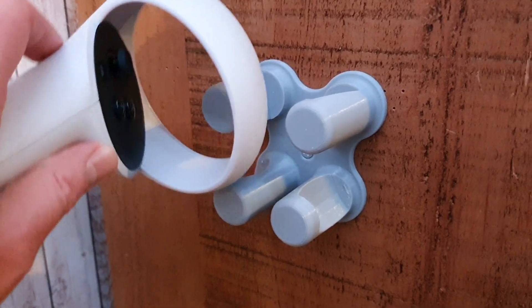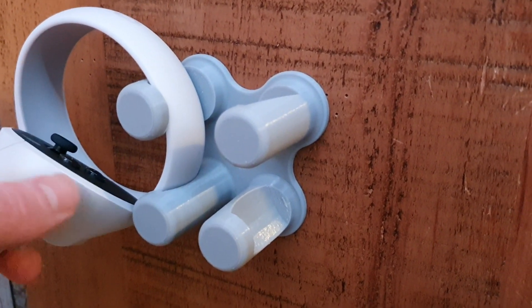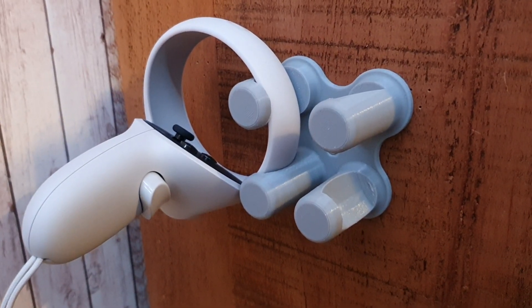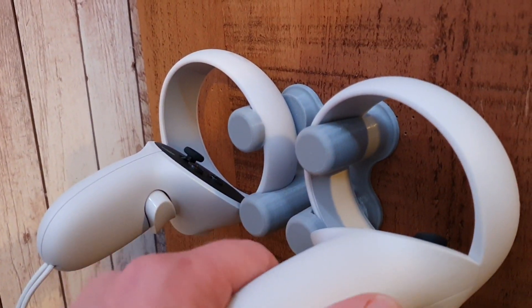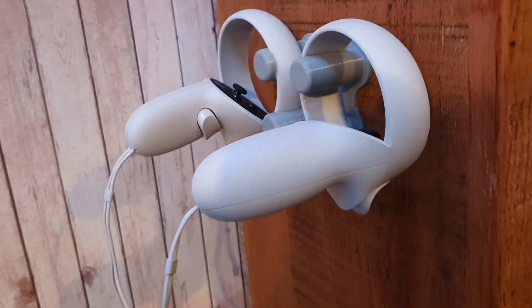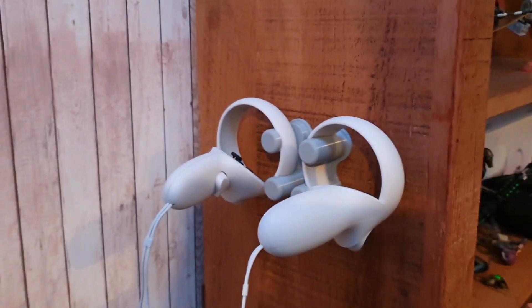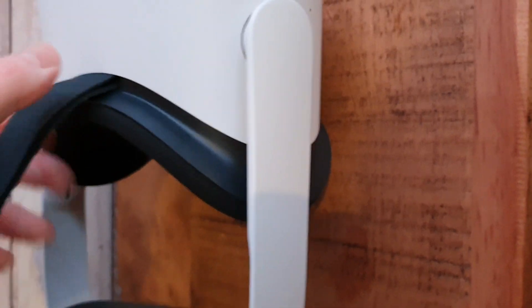And here we go. These just slip in like so, and just rest there with gravity holding them where they are. Let's put the right one on. Yeah, these hang there quite stylishly. I like the way that they look. There's very, very little tension on them, so I'm not worried it's going to damage or break them. But they just hang there really, really well, and then I can hang the Quest 2 headset above that.